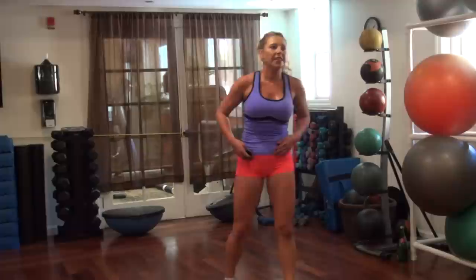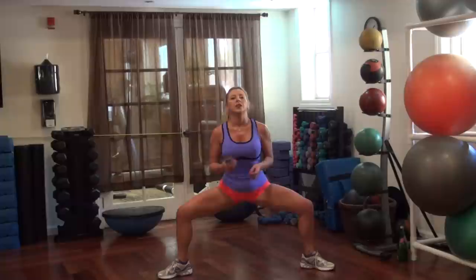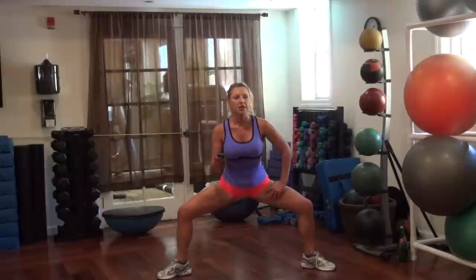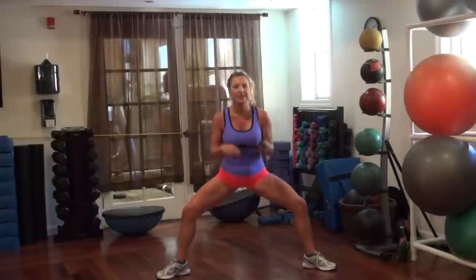Legs! Triple pulsing plie squats — feet are turned out, legs are wide. Three, two, one — come up. Two, one. We're almost there, almost there. 10 more seconds. Two more. One, two — okay, slide up.